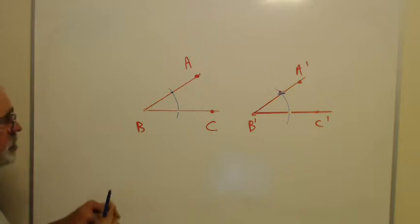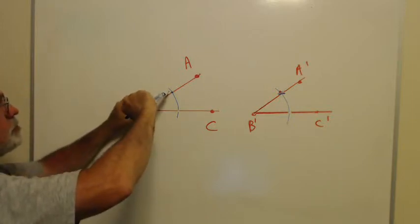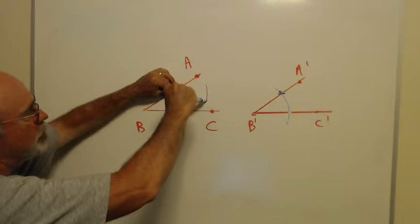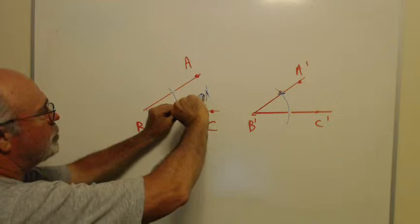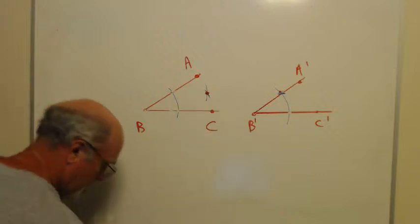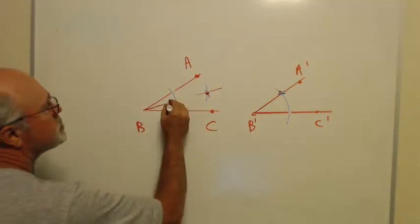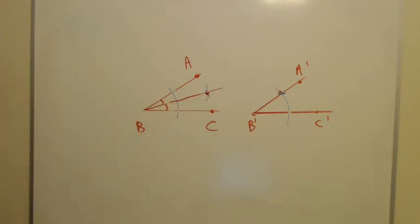The other thing we can do is bisect the original angle, and for that you really only need one compass setting. From the two places the arc cut the sides of the angle, put the pointy end on each spot and draw an arc in the middle. Where those two arcs cross is a point I connect to B. That ray bisects angle ABC, dividing it into two equal parts.